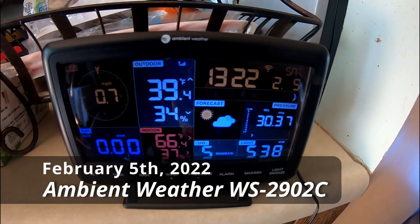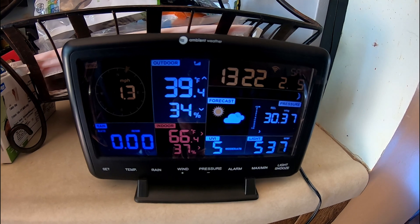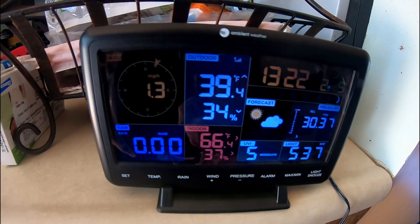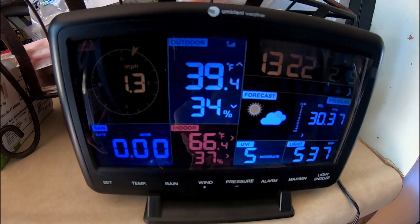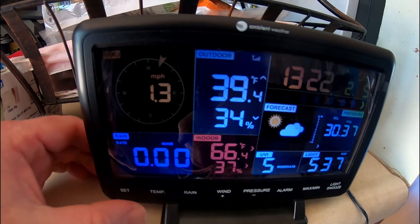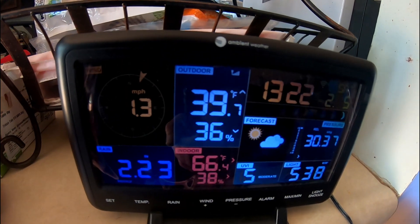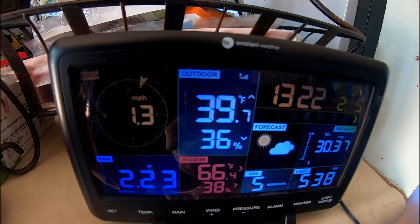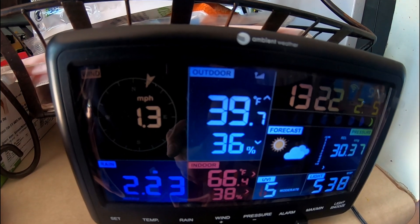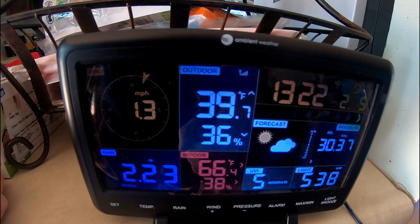We've had the weather station about a week now, and so far the accuracy has been phenomenal. I registered it with local weather websites. The barometric pressure is usually within 0.01 of neighboring stations. For rainfall, we got 2.23 inches recorded by the station, and on the outdoor rain gauge outside we got two and two tenths of an inch. That is phenomenally close — much better than the Accurite weather station I had before.